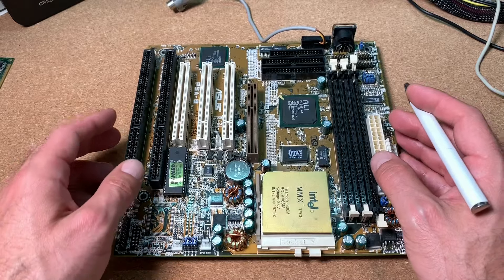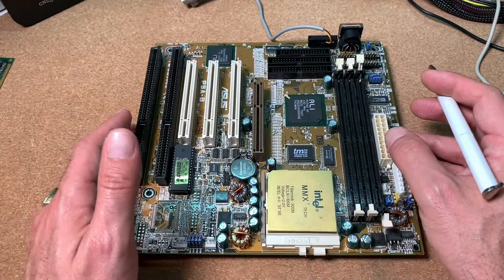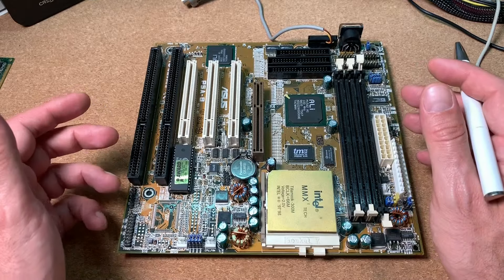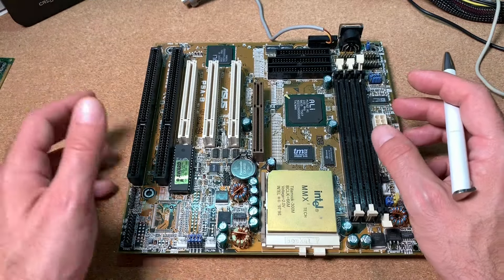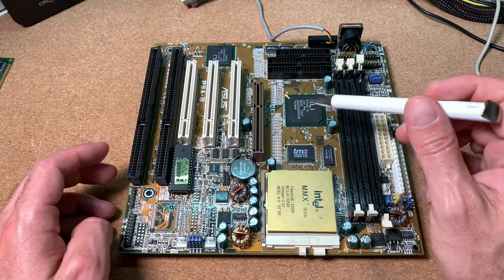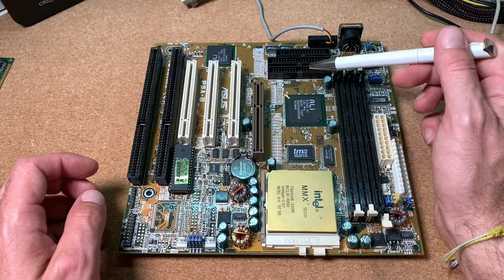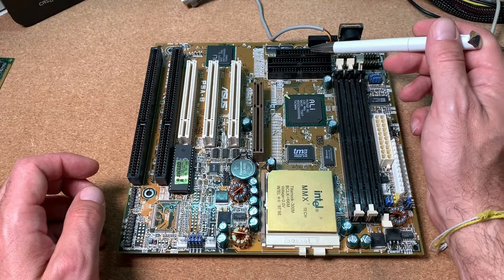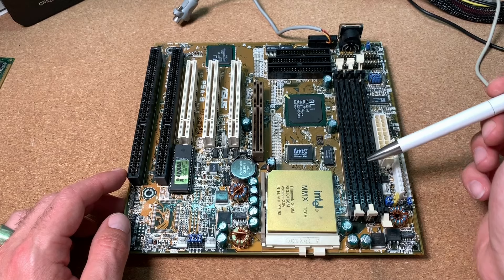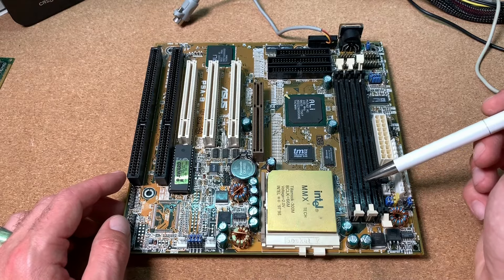Let's have a closer look at the hardware we are going to use for this test. For the mainboard I will go for the ASUS P5A-B, a quite decent SuperSocket 7 board which can take a wide range of CPUs from 75 to 550 MHz of different manufacturers — Cyrix, AMD, Intel. This board comes with the Aladdin chipset, an AGP slot, 3 PCI slots, 2 ISA slots, IDE and floppy drive connectors, a PS/2 mouse connector, a standard keyboard connector, and 3 SDRAM slots. You can typically set this board to a maximum front-side bus of 100 MHz.